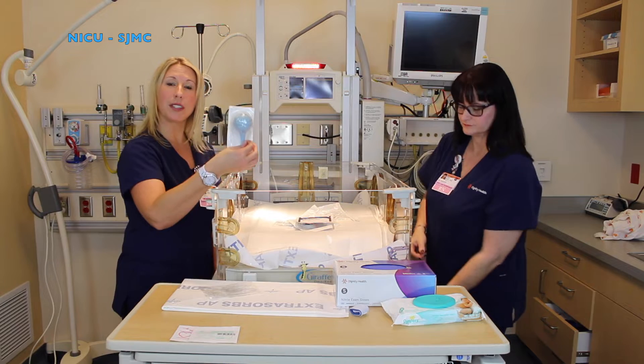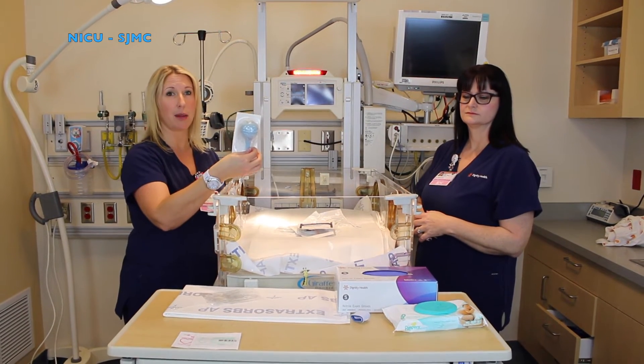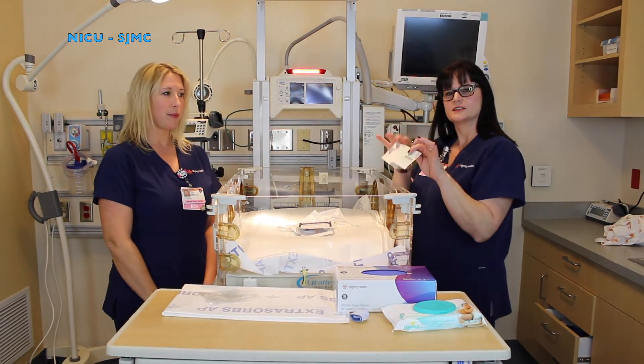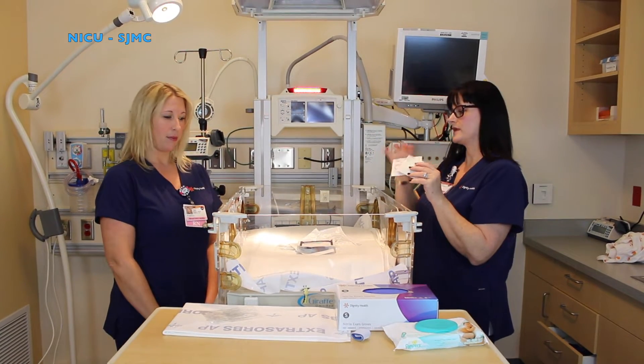You will also need a full suction set up in case your baby needs immediate intervention if there's something in their mouth or nose. You're also going to need something to secure your skin temperature probe. You have a small size heart for your smaller baby and a larger heart for your term baby.